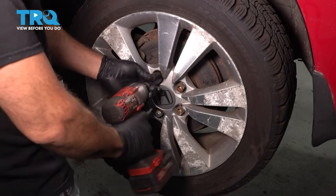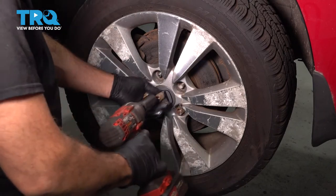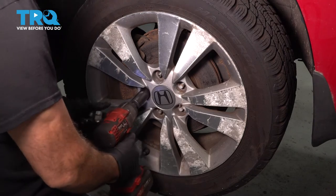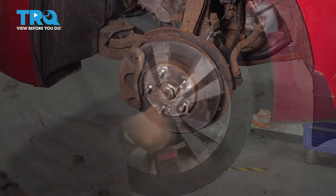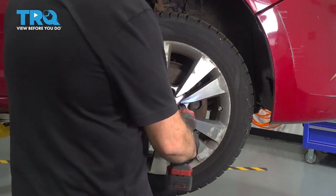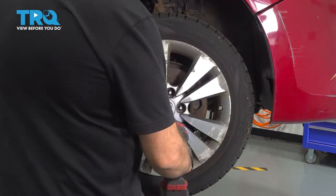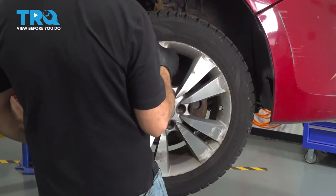Using a 19-millimeter socket, let's go ahead and remove our lug nuts. Remove the wheel and set it aside. Grab your wheel, remove it, set it aside.